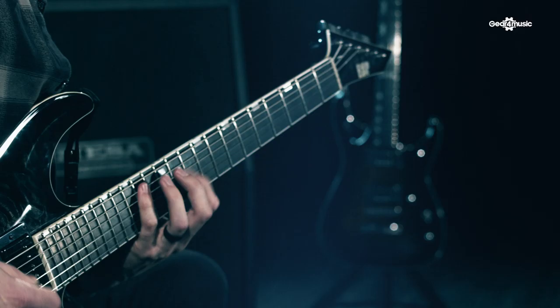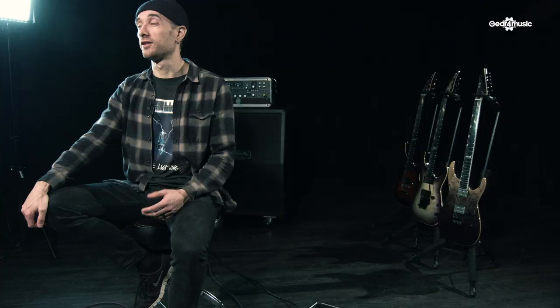I was just obsessed with ESP when I was a kid in school. I saw Metallica playing them, and I remember seeing the inlay on Around the Fur by Deftones and Steph's ESPs — I thought the headstock was the coolest thing. It wasn't just ESP but metal guitars in general that I never saw in my local guitar shop. I used to cut out pictures from magazines of LTDs and put them on my science folder.